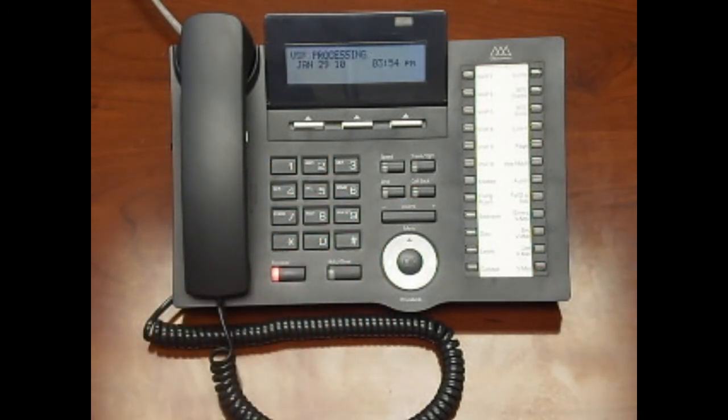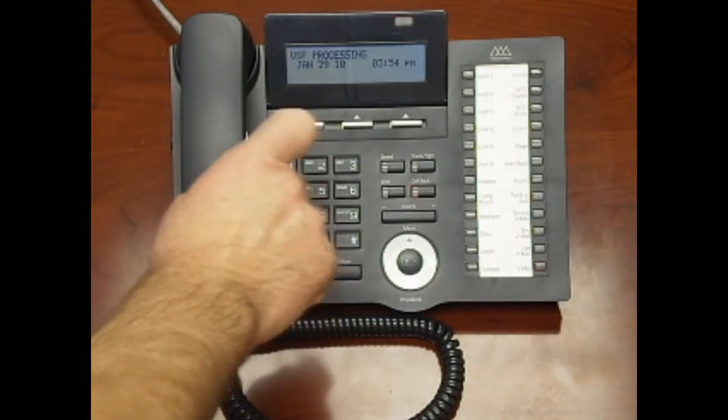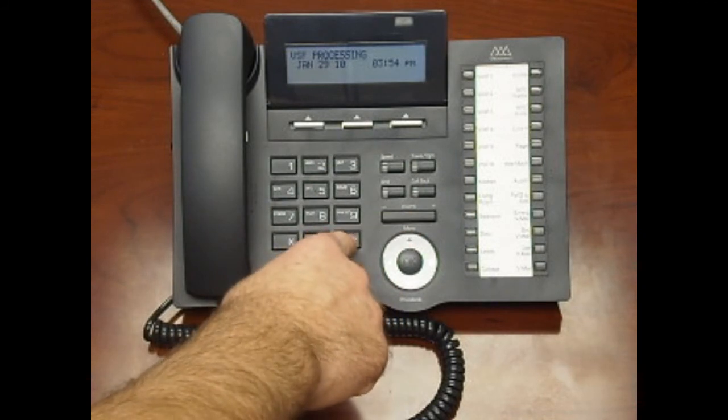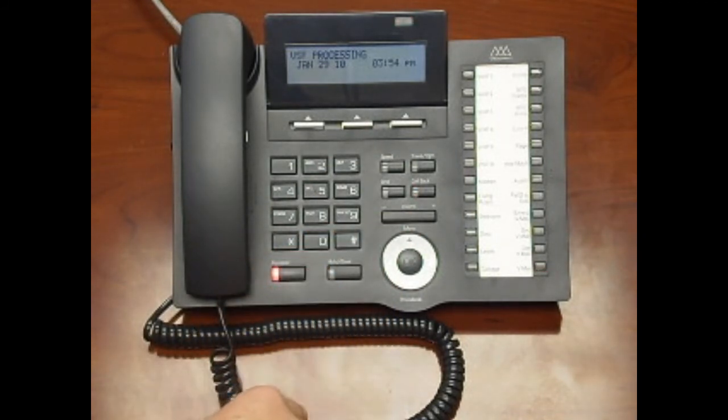Now that you're logged in, you can press 1 to listen to your new messages. As each message plays, you can press 3 to delete the message. The system will prompt you to press the pound key to confirm the delete. When you've checked all your messages, simply hang up the receiver or press the speakerphone to disconnect.